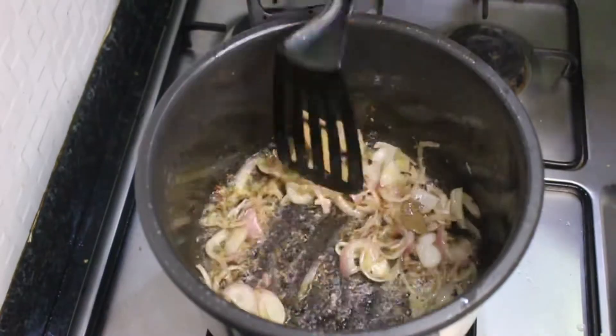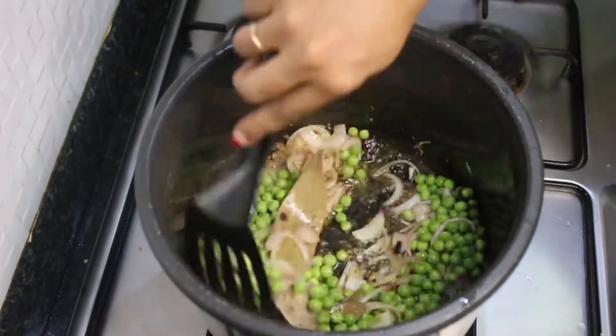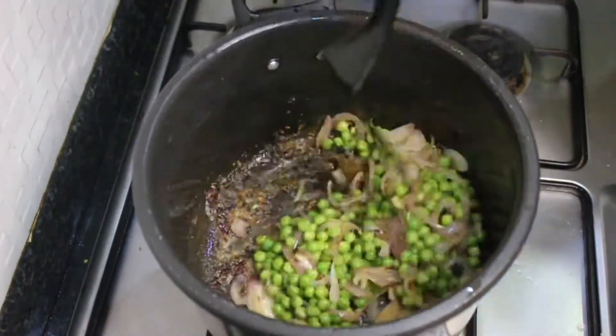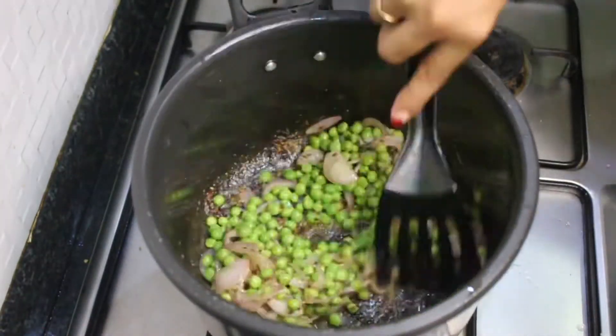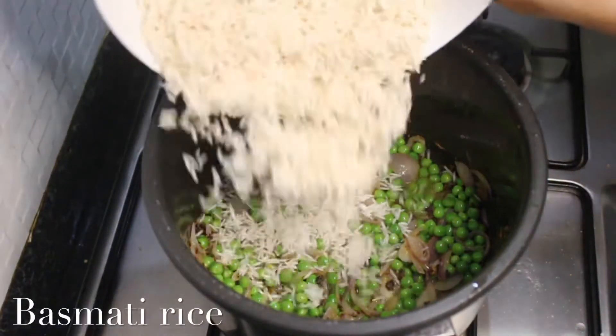Once that is done, add in your green peas. I'm using fresh green peas but you can use frozen green peas as well — it works really well with both kinds. Don't use dried green peas though, as that will be a totally different recipe. Either fresh or frozen works perfectly.